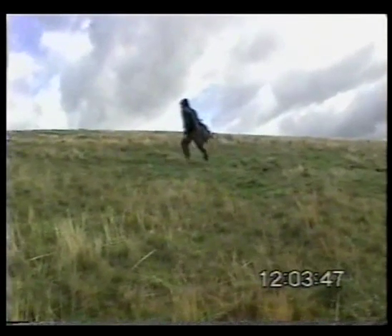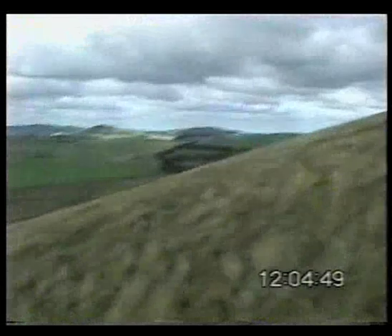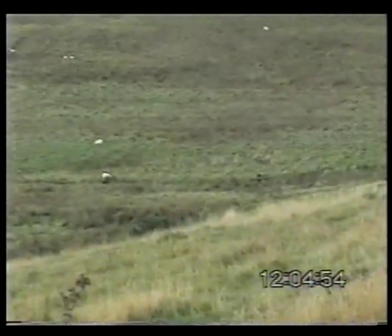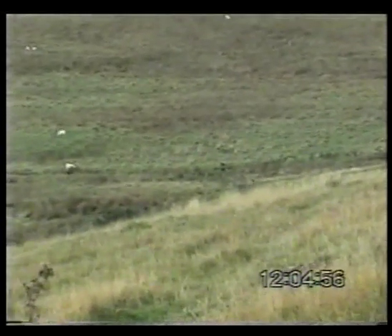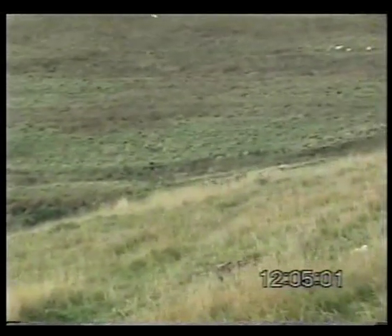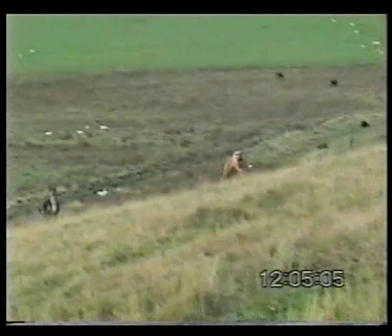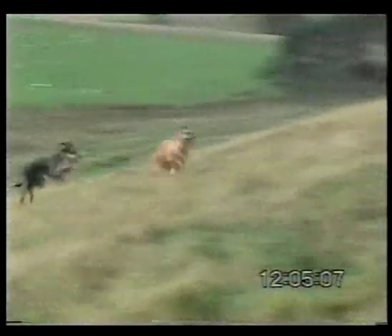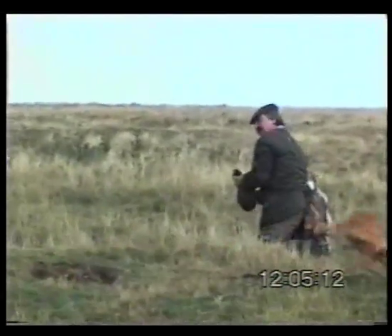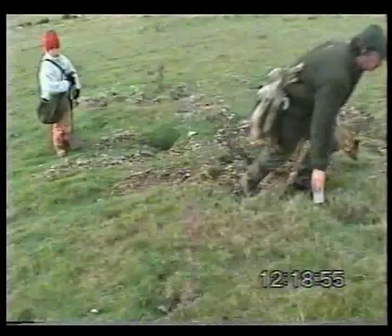We've bagged a few rabbits now, a reasonable amount off this particular piece of bank. The dogs have bolted one and he's gone again down for that gorse patch in the bottom - no chance of a catch. But whilst he's away, the ferret has actually brought a rabbit to the mouth of the hole. The rabbit hesitated for a split second, the ferret managed to get hold of him, and you'll see just in time me pulling the rabbit away from the ferret. So all was not lost on that one.